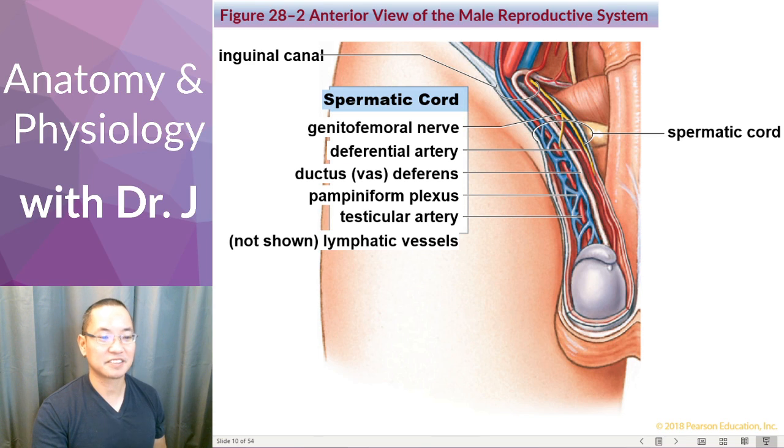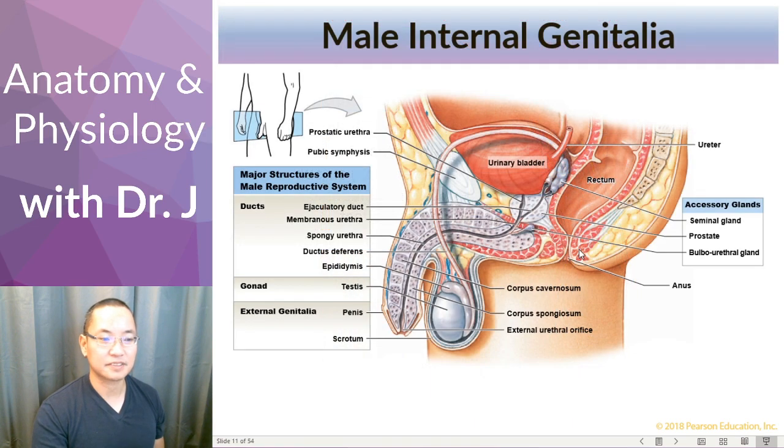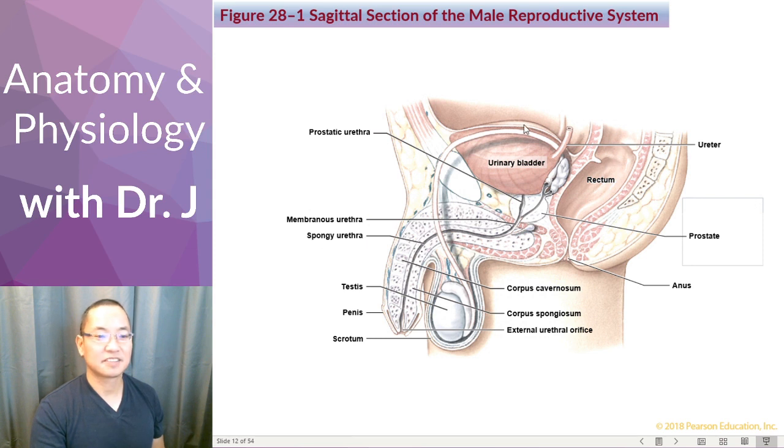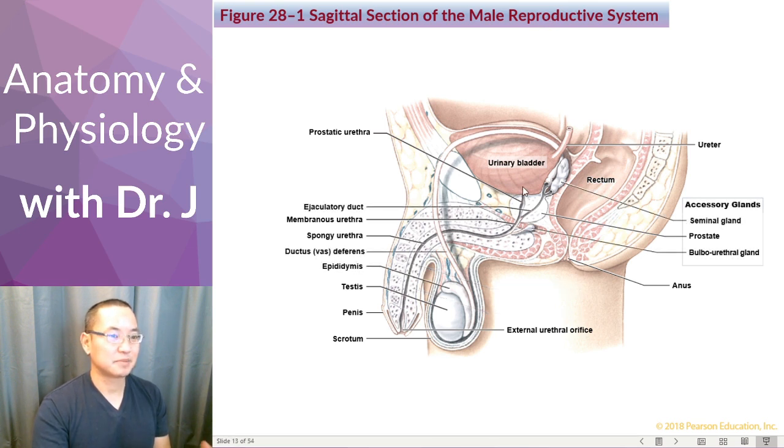Now we have the male internal genitalia, which looks familiar because we also covered the urinary system. With the urinary system, urine collects in the bladder from the ureters, then drains through the prostatic urethra, through the spongy urethra, and out through the external urethral orifice. This is why I say men are pretty simple creatures — that's the urinary system, and the male reproductive system shares much of the same path.